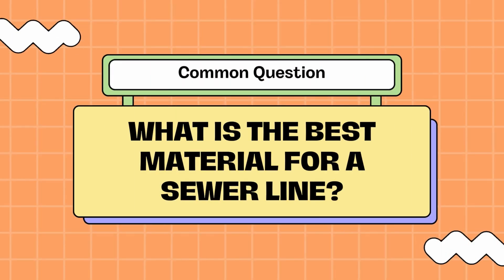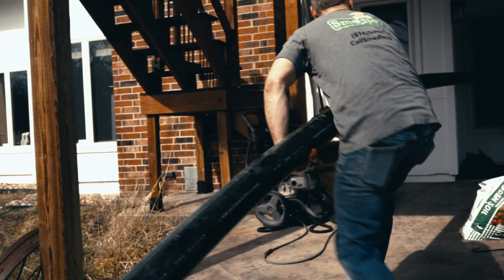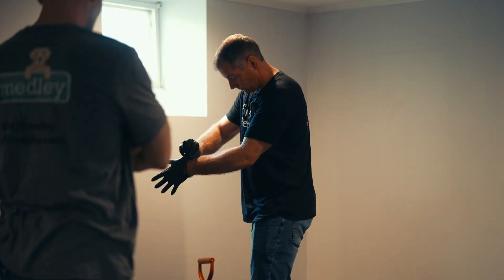Another question we get asked a lot is: what is the best material for a sewer line? Gone are the days of cast iron or clay tile sewer lines — we don't use those materials anymore. What we're left with are three different types of plastic sewer lines.